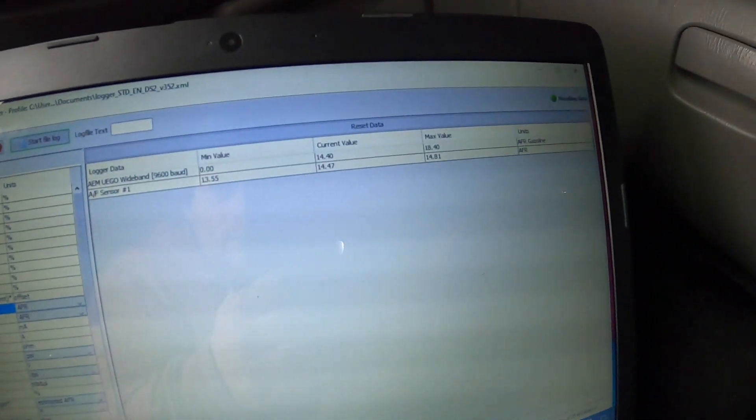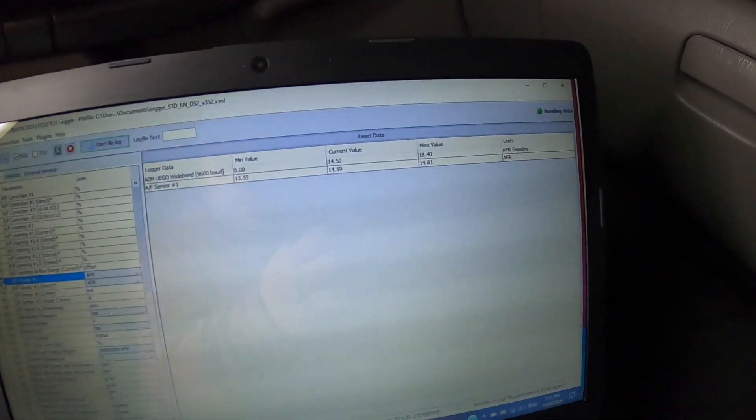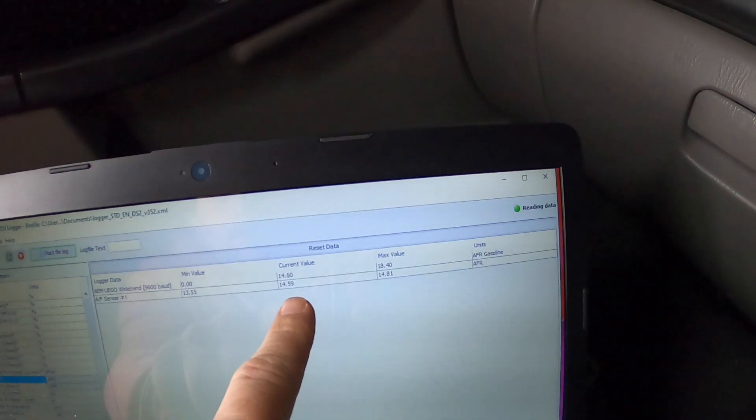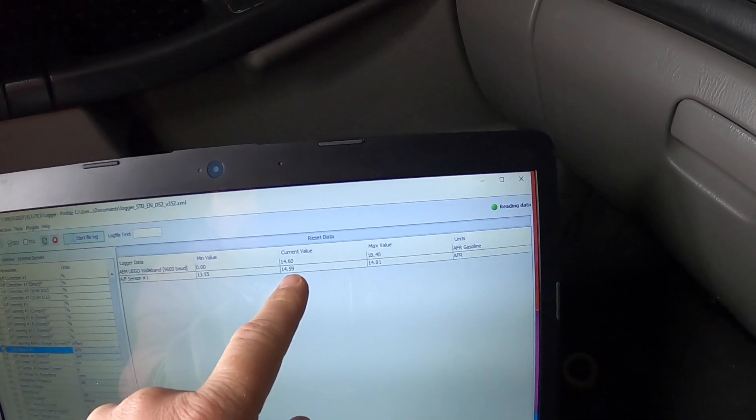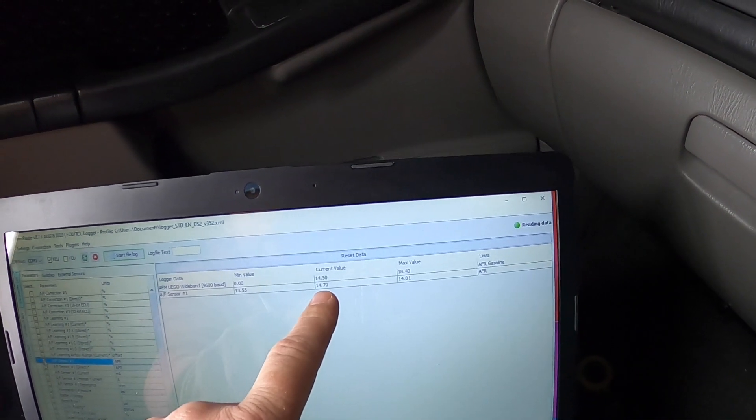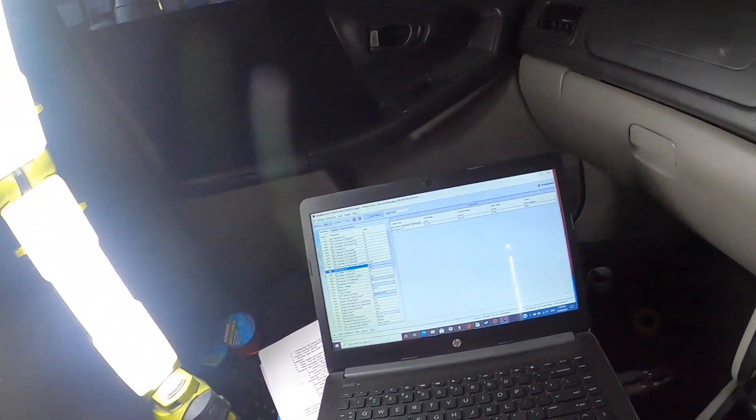We are running. So we've got the front one and my wideband — they're actually pretty close. Pretty close, not bad. We are still on startup though, so we'll see how it goes.